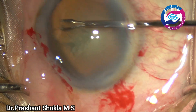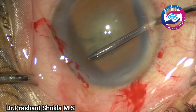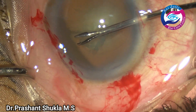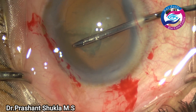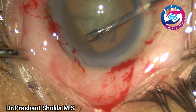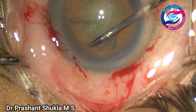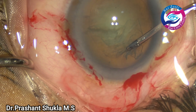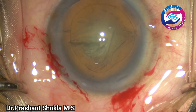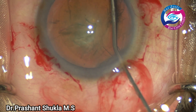I'm going to have a decent-size capsulorhexis about 5 to 5.5 millimeters in size. Just in a moment we're going to have a very decent capsule rhexis as demonstrated. We now have a very centered 5.5 millimeter capsule rhexis.